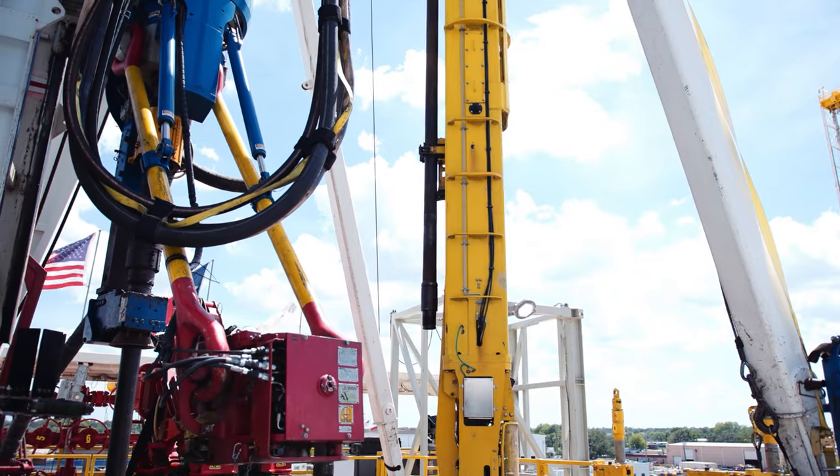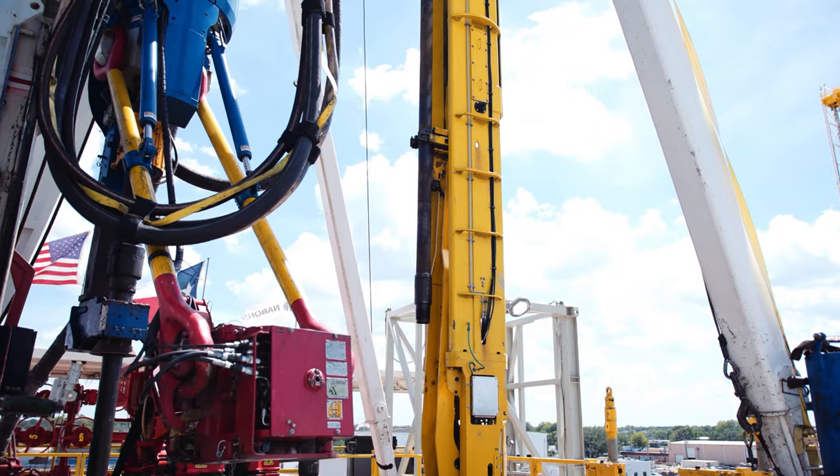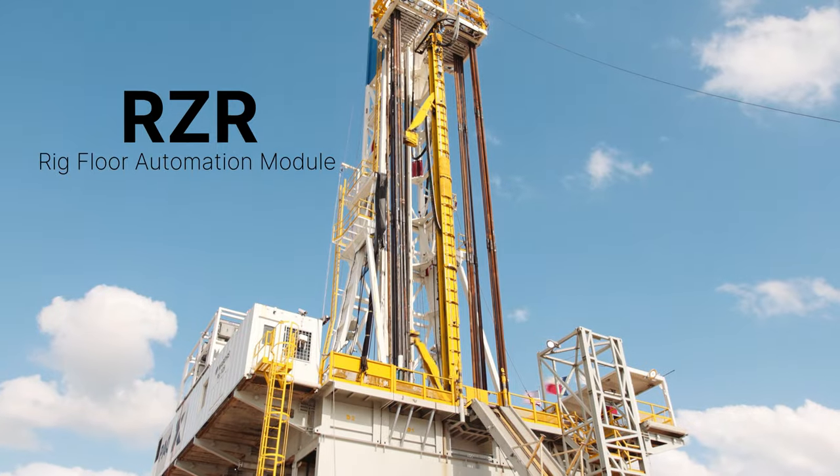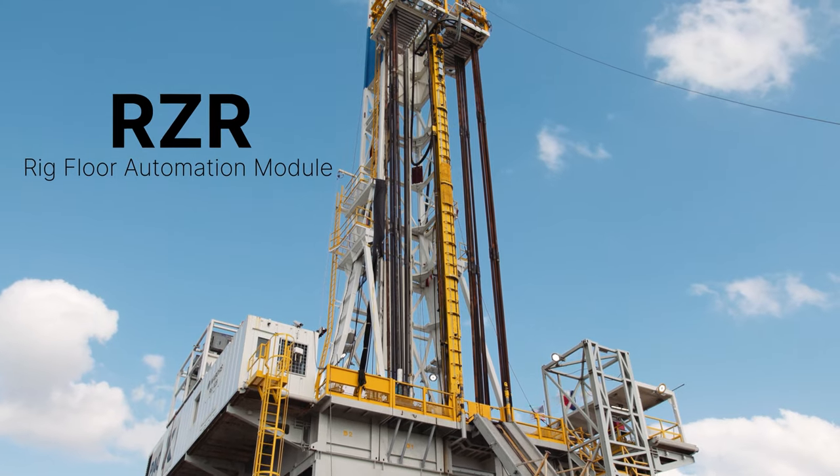Purpose built to deliver safe, efficient, and repeatable performance. Fully automate your rig with the RAZR Rig Floor.